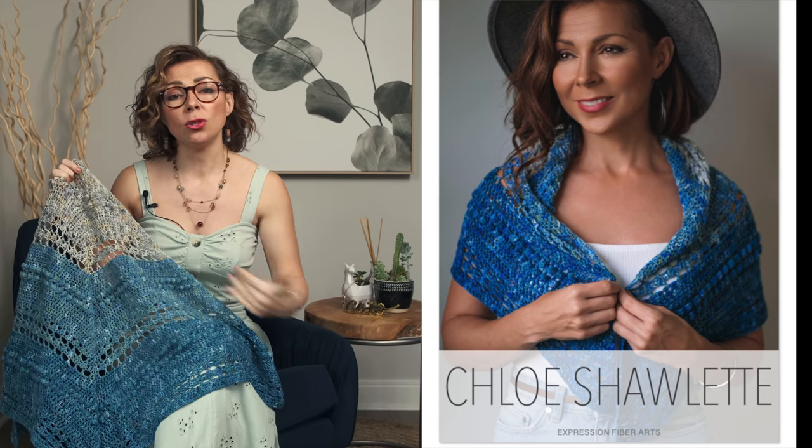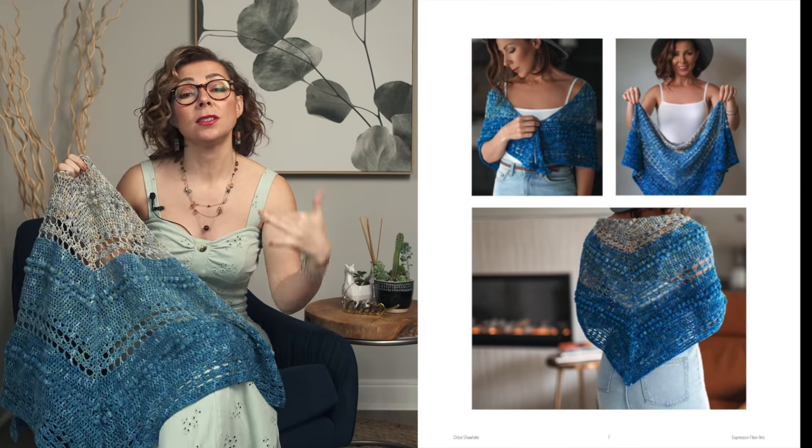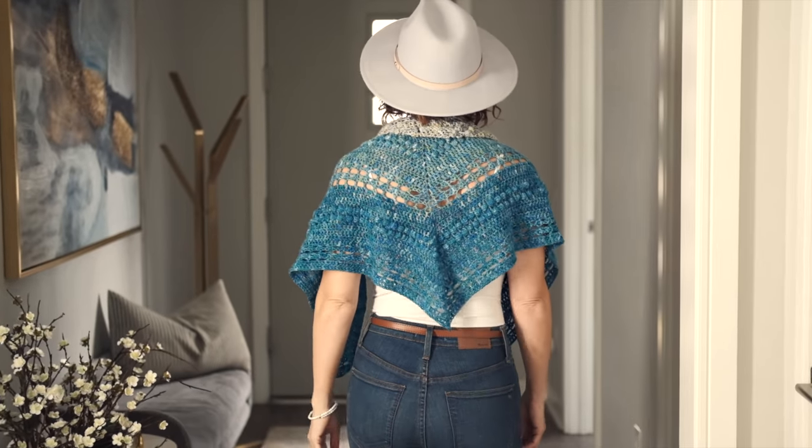The size is super easy to adjust with this pattern because it is a repeating stitch sequence. We chose to make a smaller shawl size, but even with this exact same yarn kit, you can make a much larger size, so you get to determine the exact size you want your specific shawl to be.